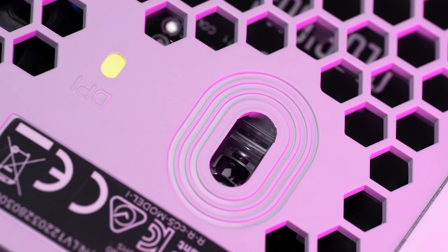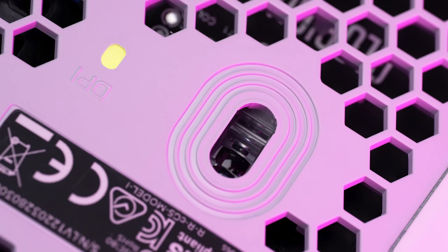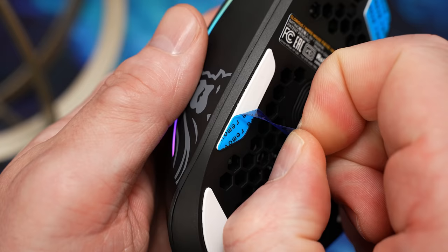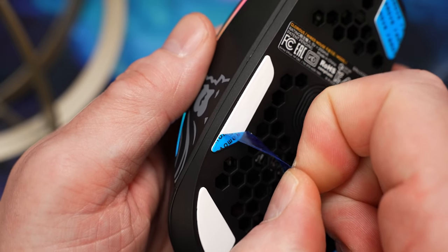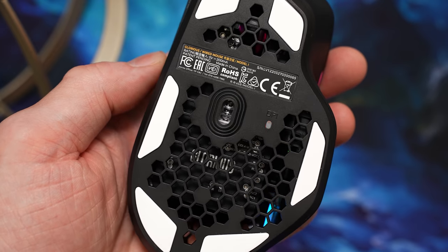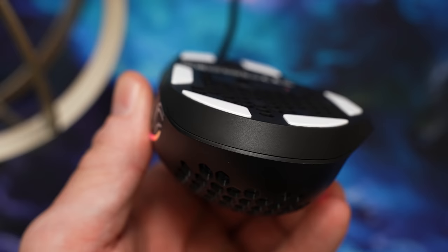The sensor here is still their BAMF sensor, a custom version of the PixArt 3370. Nothing really to note — it performs fine. Location is dead center on the frame with a minimum lift-off of 1mm. The glides are Glorious G-Skates at 0.81mm thickness, with six small ones around the edges of the mouse. My copies did not include the extra glides we've seen on previous mice that fill in the gaps between the feet.